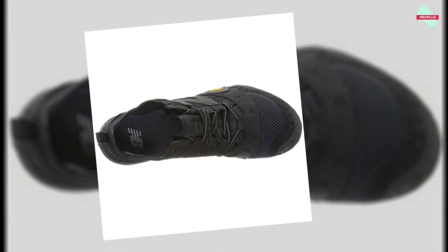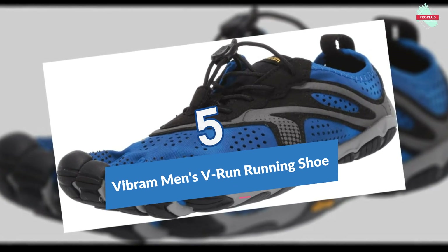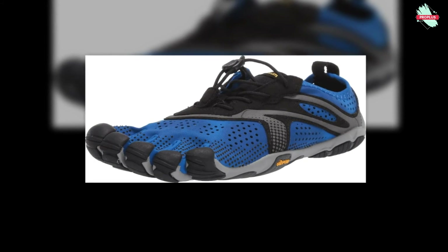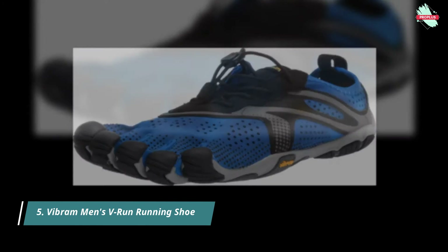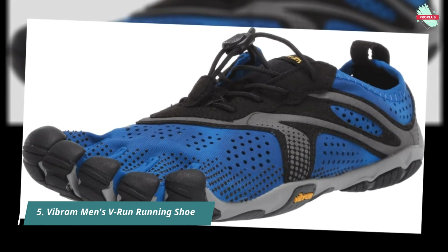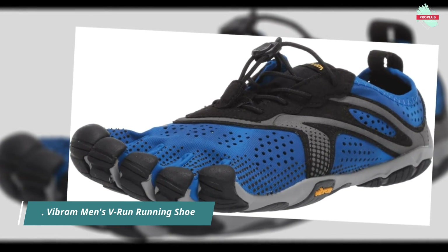At number five is the Vibram Men's V-Run Running Shoe, featuring a soft perforated upper to maximize breathability. This comfortable shoe is ideal for those making the transition from traditional footwear to a more minimalist approach. The thin sole construction lets you feel your run, connecting you to the true barefoot running experience.